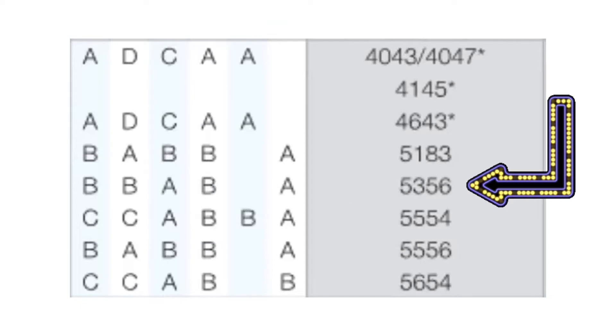With 6061 base material using 5356 wire, we get a B for ease of welding, a B for strength of weld joint, an A for ductility, a B for corrosion resistance, and an A for color match. The second thing is: clean, clean, clean.